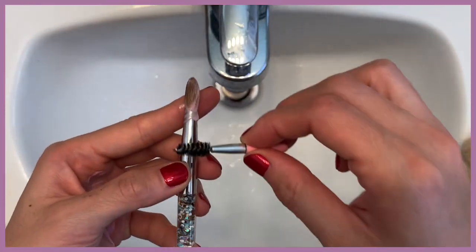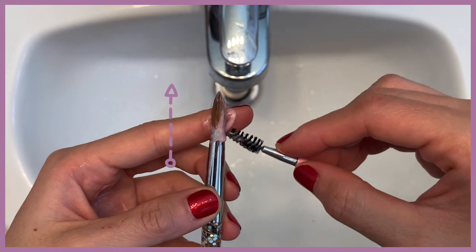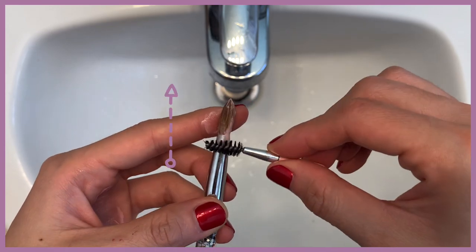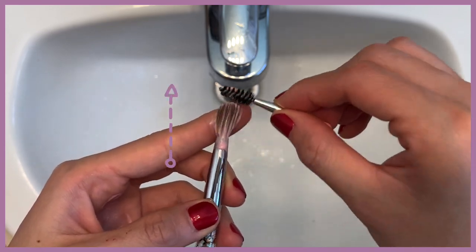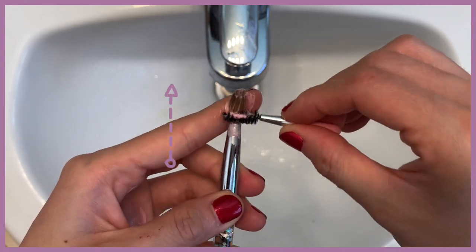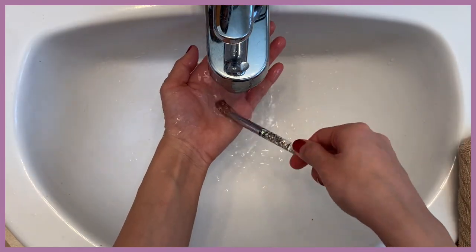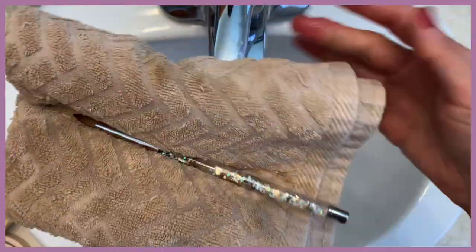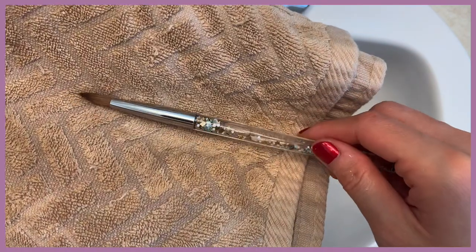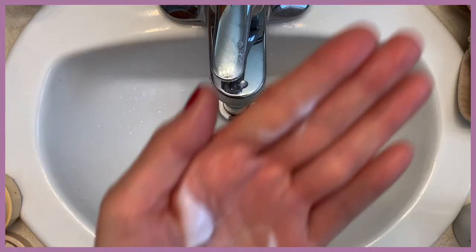Now I'm going to use the eyebrow brush to deep clean the ferrule of the brush. Make sure to brush it from the ferrule to the tip — not the other way around. The ferrule part tends to collect paint even when you try to only put paint on the tip, because the acrylic medium kind of climbs up to the ferrule. So make sure to deep clean it.